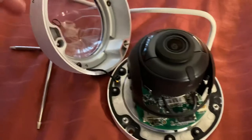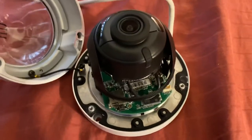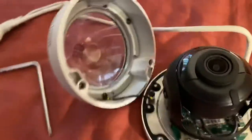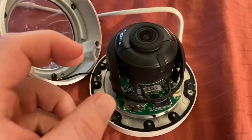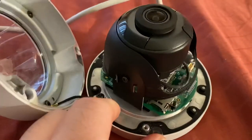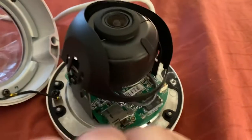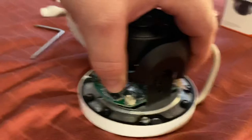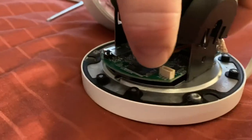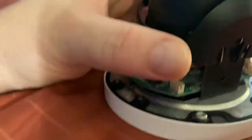The dome assembly comes off, revealing the inner camera assembly and control board. This camera assembly is capable of being adjusted. To adjust it, be sure to remove the plastic ring around the outside by squeezing on either side of the ring and removing it from the camera assembly. Please be careful with this ring as it is a lightweight type of plastic.